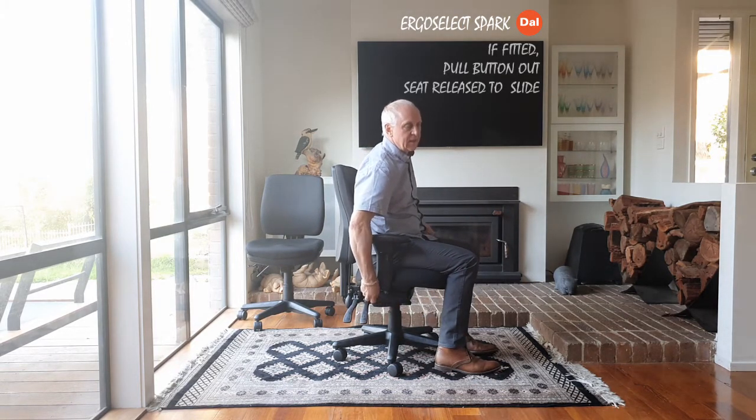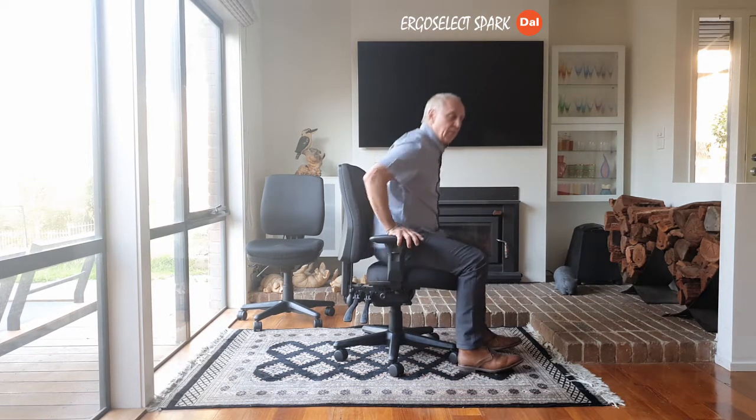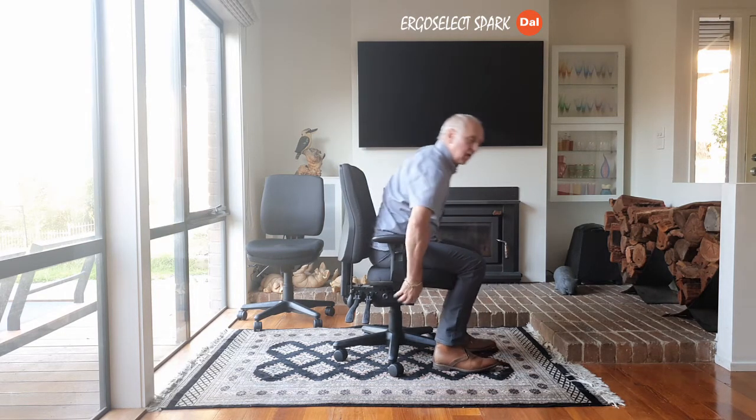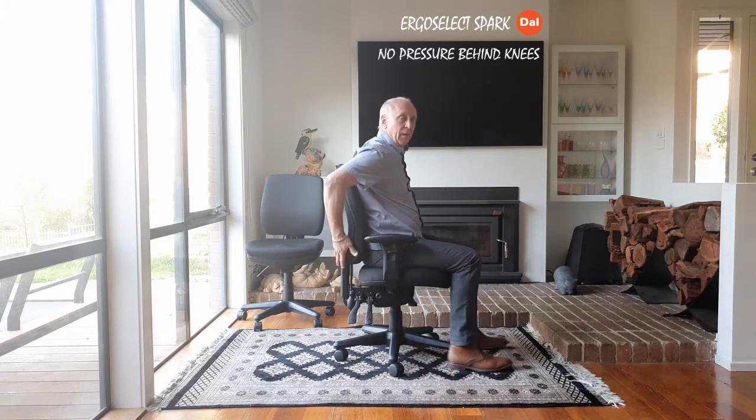The other part of the setup is you can also set the seat depth. By having the seat too far forward, for me, I have to sit a long way back and I'm getting pressure behind the knee. So for me, I would have the seat set all the way back — my back's upright.